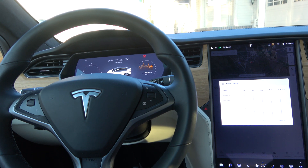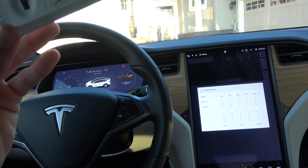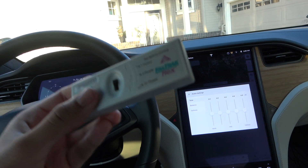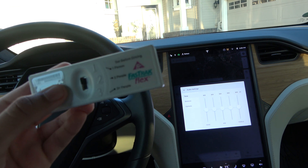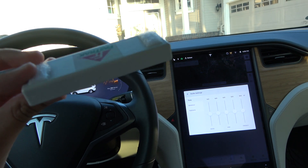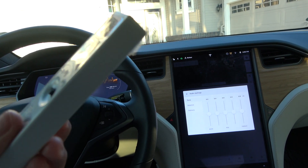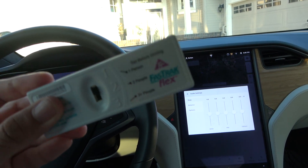The problem is you cannot just mount these things anywhere, because if you just mount it wherever you want, unfortunately the FasTrak sensors on the highway — when it comes to tolls or carpool lanes — are just going to start charging you because they can't detect the device. When they charge, they usually do it based on license plate if you don't have a device. So I'm going to show you where you can install one of these in your Tesla Model X.